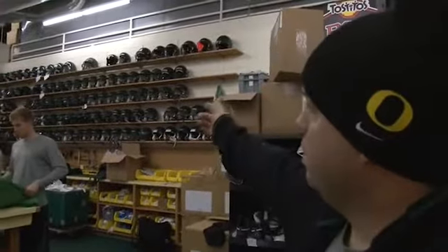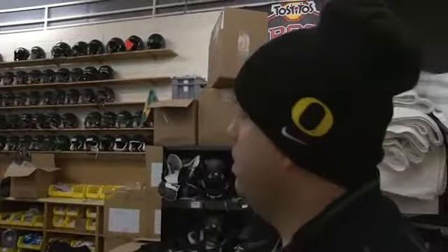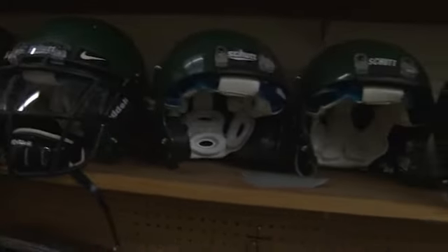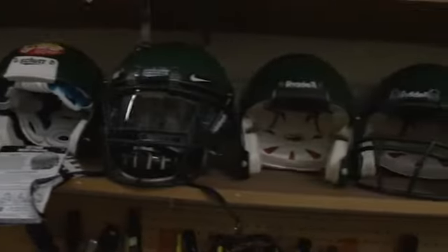Practice helmets — on your left here, these are our practice helmets. We have five game helmets and one practice helmet per player. Our inventory of helmets is over 1,800, so we store those game helmets in various places around here.